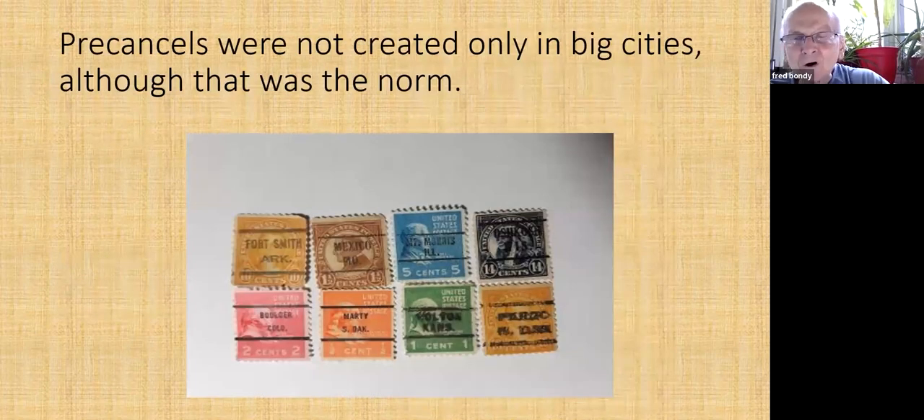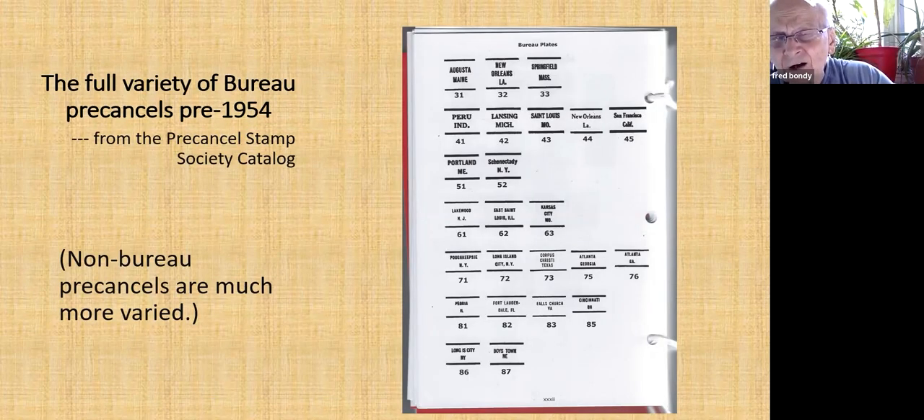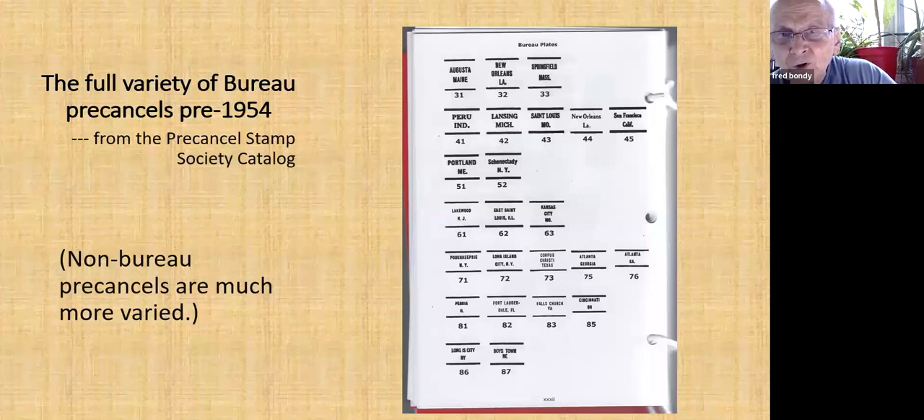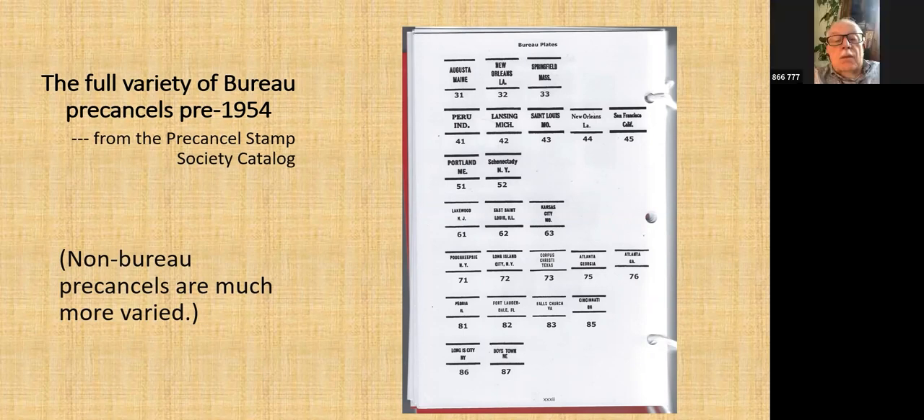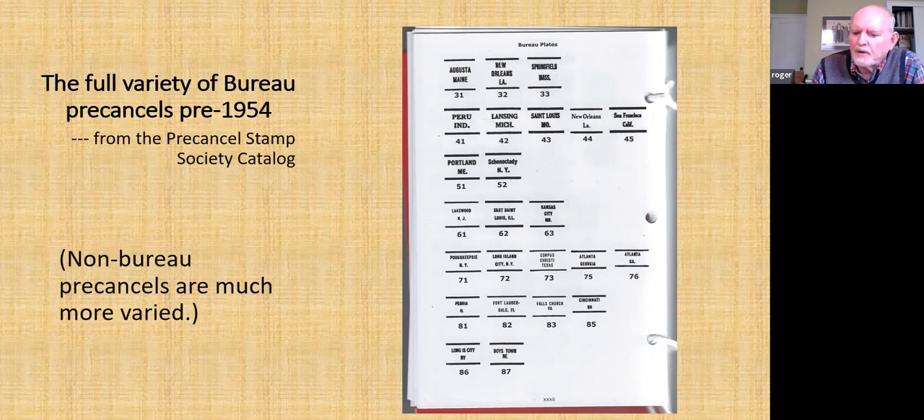Roger noted some gaps in numbers, like 34 through 40. Those numbers are given by the pre-cancel society — they would not be on the stamp. That's the society's way of categorizing these cancels. They would not be on the stamp.